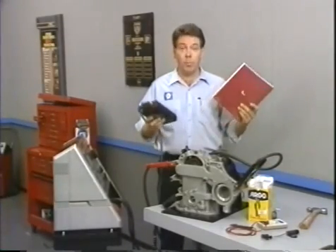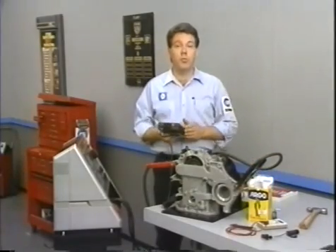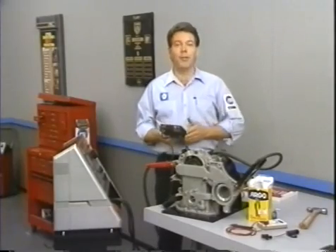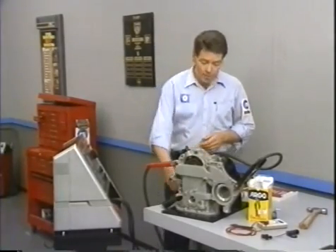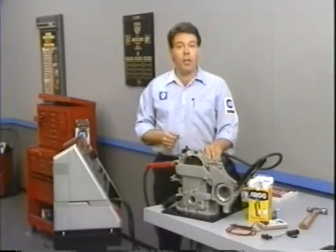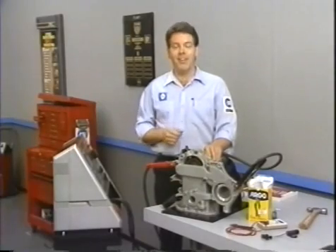the service department, but will perform no other useful function. All other faults should be treated as if they do not exist, and the customer should be told that the burping or hiccuping is normal and is caused by too much gas in the fuel system. Well, that's about it for this month's Master Tech. Be sure to watch next month when we'll cover ashtray and cigarette lighter operation, diagnosis, and repair. See you then.